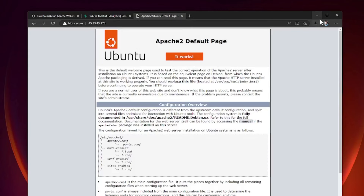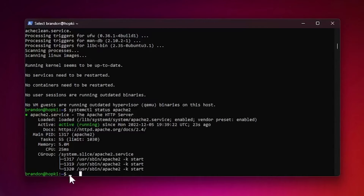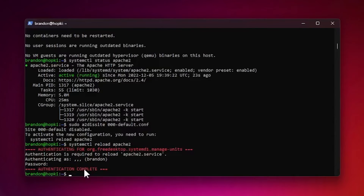That's just the default site, not fully configured, so first I'm going to disable it. Run sudo a2dissite 000-default — press Tab to confirm the filename — then hit Enter. To activate the new configuration, copy and run the suggested reload command as sudo, entering your password.